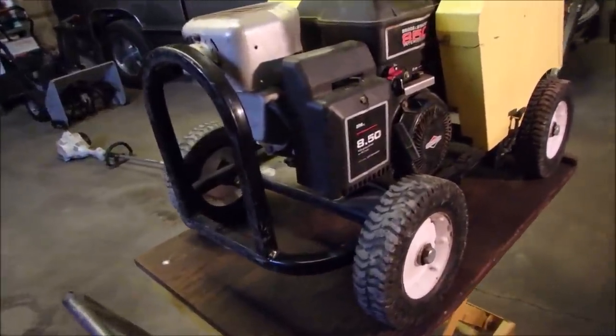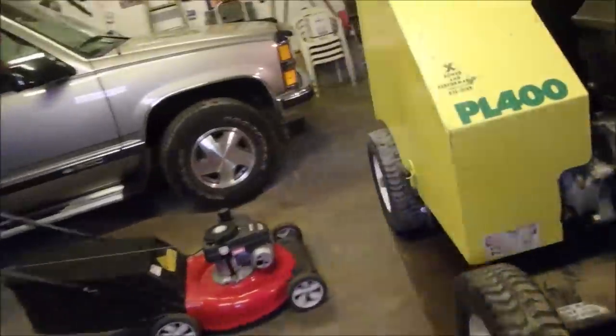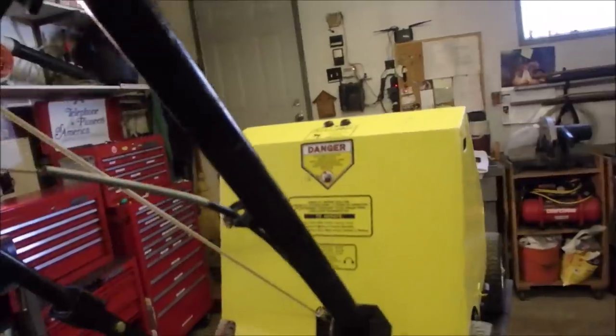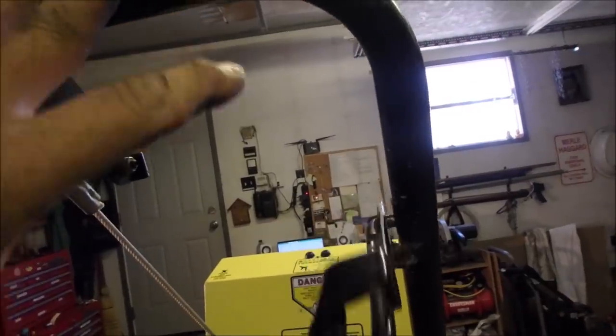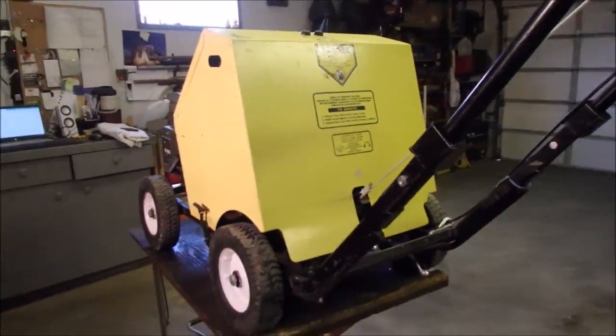Let's have a look at it first. He said there's two problems with it: it won't start. And this cable works, but it's too short — they fixed it themselves. It's nice to hold on to up there. So this is an aerator.